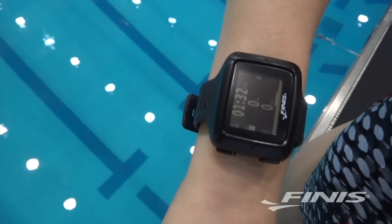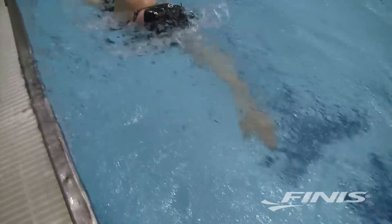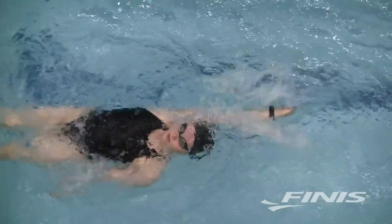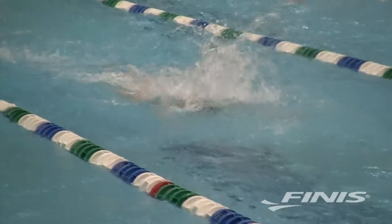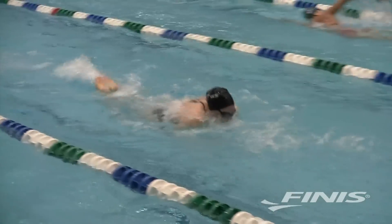All you have to do is hit the start button at the beginning of your workout and SwimSense does the rest. The SwimSense Monitor can recognize which stroke you're swimming, whether it's freestyle, backstroke, breaststroke, or butterfly. Even if you're swimming IM, the monitor knows when you change from one stroke to the next.